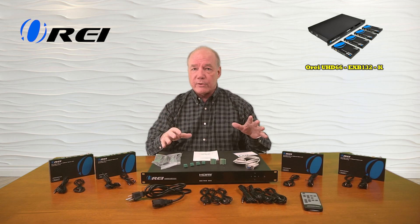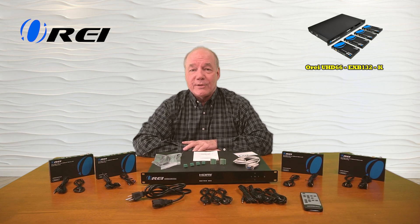Now if you stay tuned, I'll take a closer look at the transmitter module and the receiver modules and then I'll do the demonstration.